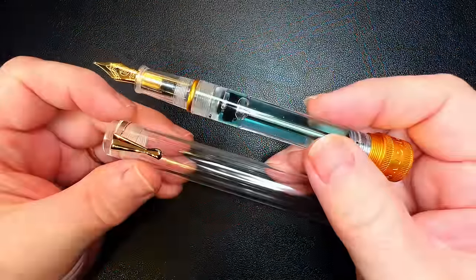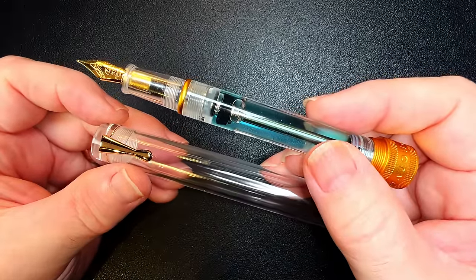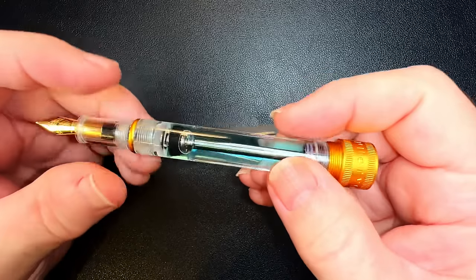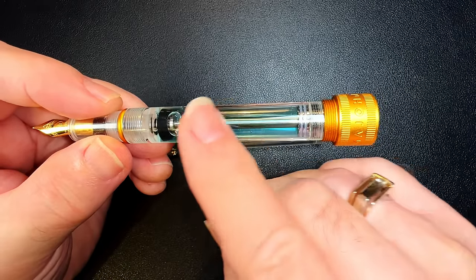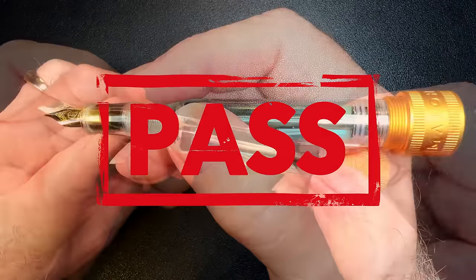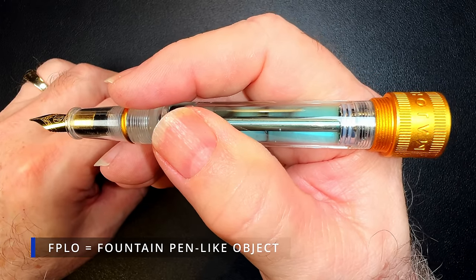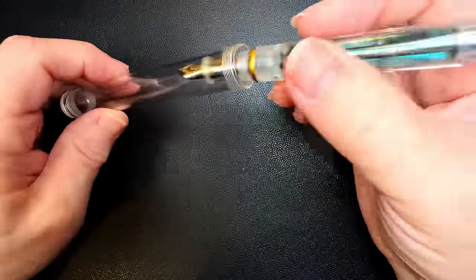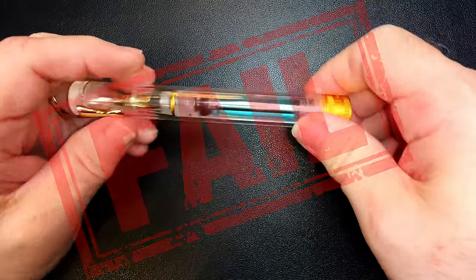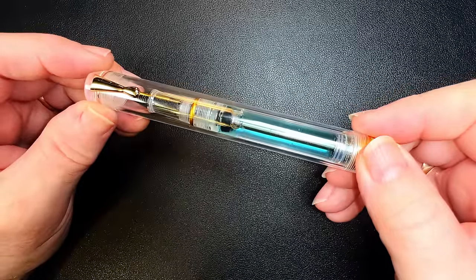I'd rather sit in the dark with a pencil in my eye. But okay, it does hold 2.3 milliliters of ink — that's a lot for a vac filler. Pass. Of course, that means you'd have to write with this FPLO, or fountain pen-like object, of manual torture for a long time before running out of ink and putting it in the junk drawer. Fail. Final tally: 9 fails, 1 pass. So, 1 out of 10. Get out of the line!